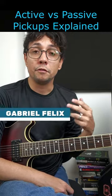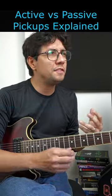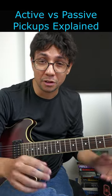Passive pickups are more versatile and you can play in any kind of style. They are very easy to find in any kind of store.